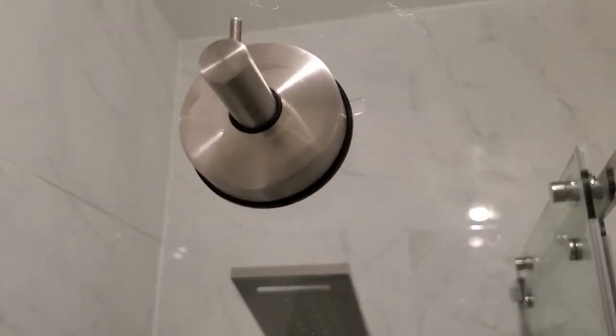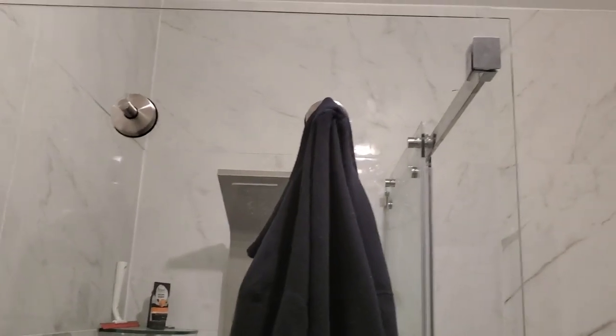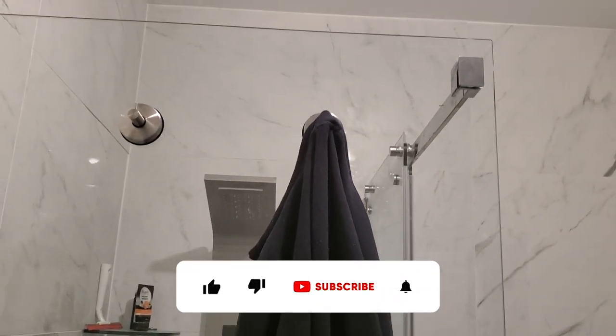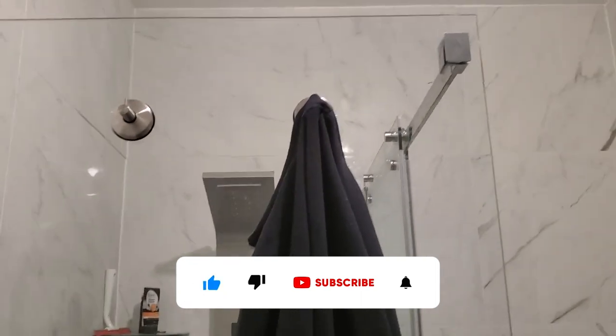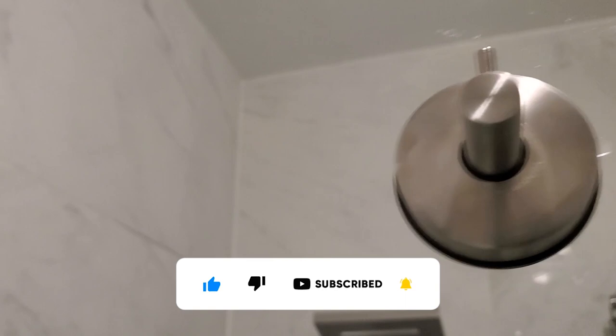Alright guys, welcome back to another video. Today we will be installing a suction clothes hanger for our shower glass door. Stay tuned. Also, if this video helps you out, make sure you like, subscribe, and hit the notification bell so you never miss another video.